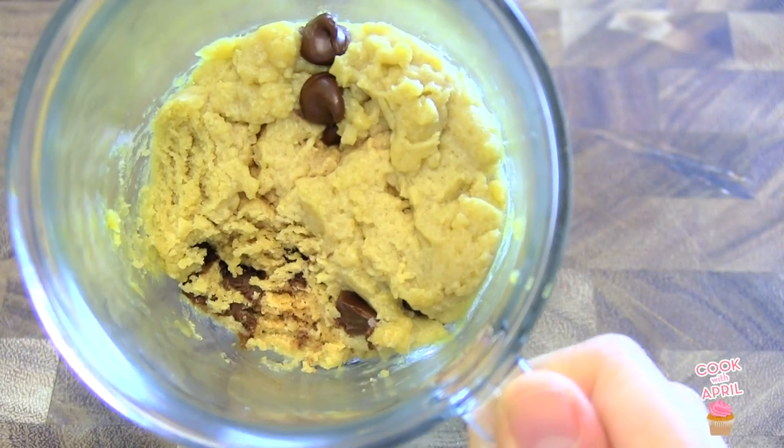Hey YouTube friends! Hey everyone! Thank you for tuning in to Cook with April on Tasty Tuesday. Our brownie mug recipe was a hit, so I figured why not check out a new recipe. Today I'm going to show you how to make a chocolate chip cookie in a mug that I found from food.com. It is so easy and simple, and I tried it already and it's really good, so stay tuned.